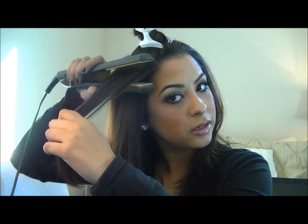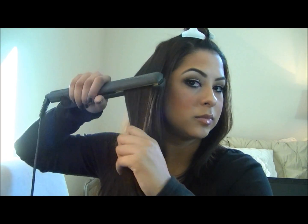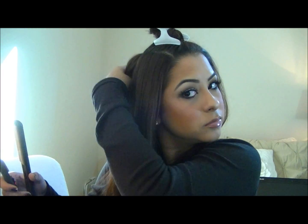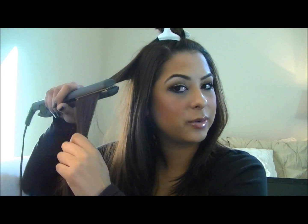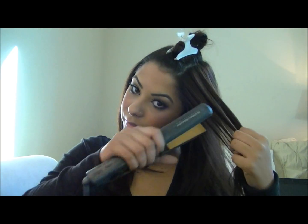So again, we're going to start in the front, take our straightener, and start to curl the ends in — bring them in towards your face, and as you can see, they curl in. We're going to do that all the way around again. I kind of like to pull across my face and then curl it in so they just lay nicely, kind of framing your face a little bit.